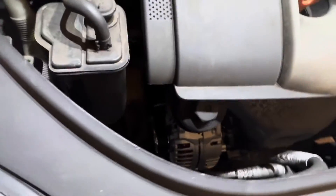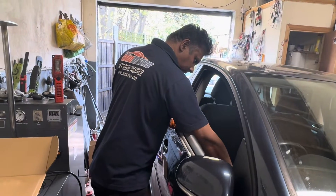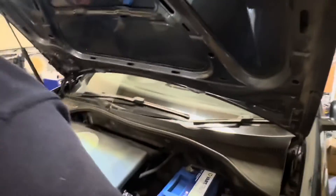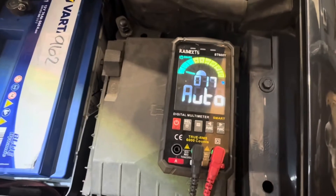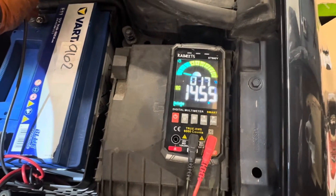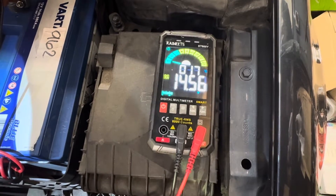Make sure one more time everything is okay. I'm going to start the car now. We'll see — the voltage. Here we are, exactly 14.54 volts. No overcharging. That's why we need to see from the battery — you remember it was overcharging earlier. Now however it's charging correctly.